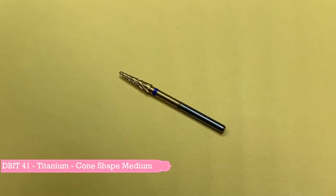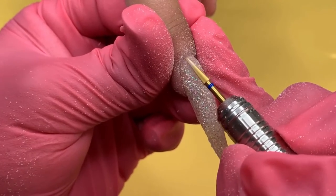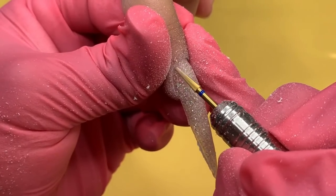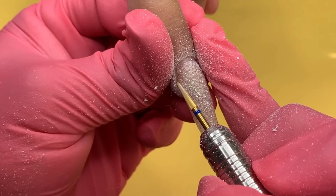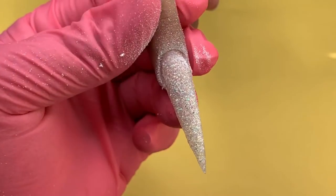The next drill bit we will be using is the cone shaped medium cross cut bit. This bit is perfect for smoothing out any harsh lines on the surface of the nail. In this video, I am working near the cuticle area at a speed of 20 RPM to blend the artificial nail to the natural nail. This will create a perfect seal to prevent nail lifting. Make sure to work flush to the natural nail to prevent any indentations.